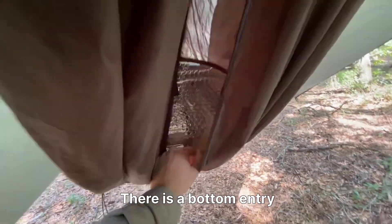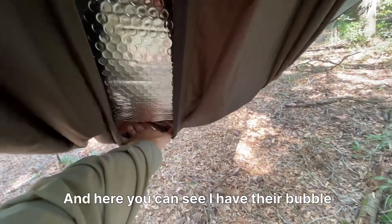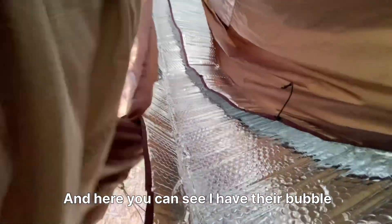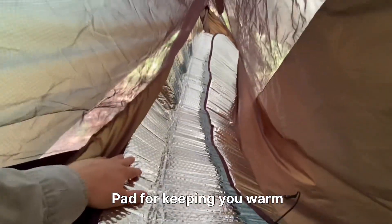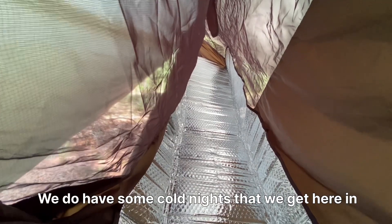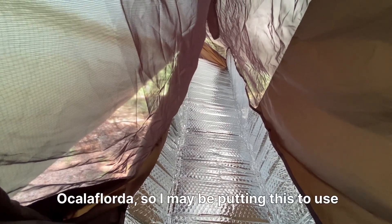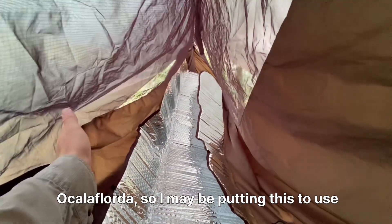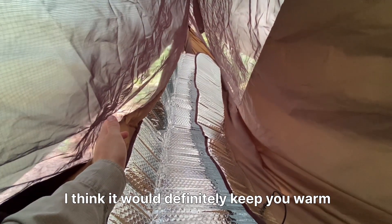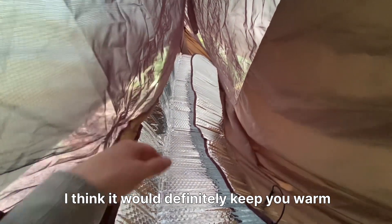There is a bottom entry, and here you can see I have their bubble pad for keeping you warm. We do get some cold nights here in Ocala, Florida, so I may be putting this to use. I think it would definitely keep you warm.